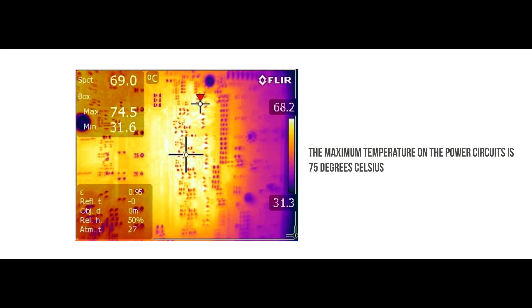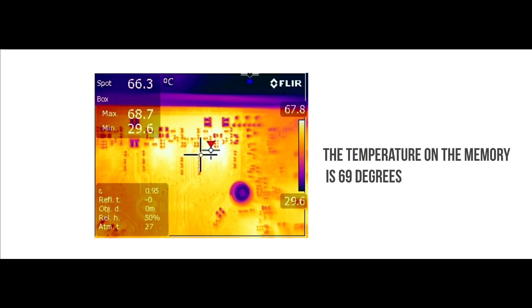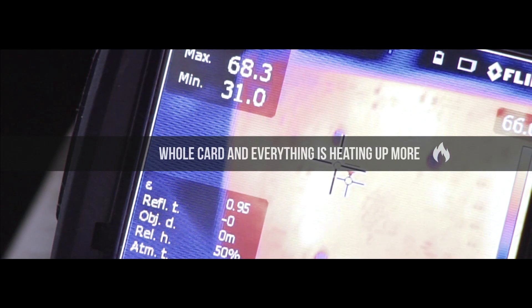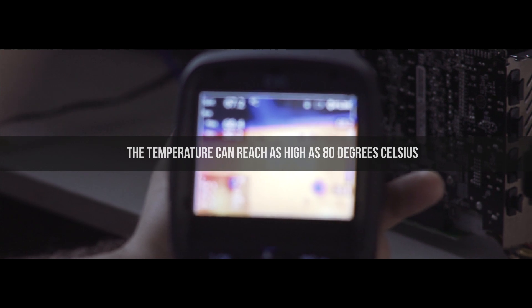Let's look at the temperature indicators. The maximum temperature on the power circuits is 75 degrees Celsius — this is no longer a good thing. At this temperature, the power can become less stable, which can affect the overclocking parameters since during overclocking the power supply is even more loaded. The temperature on the memory is 69 degrees, and after working for a while longer and warming up the rest of the card, the temperature can reach as high as 80 degrees Celsius.